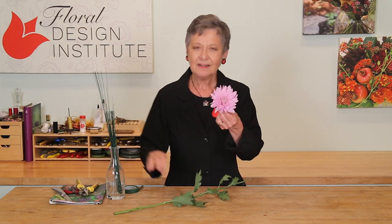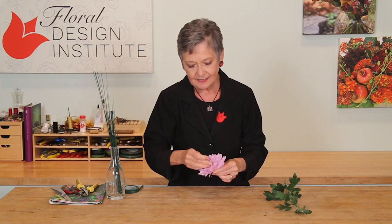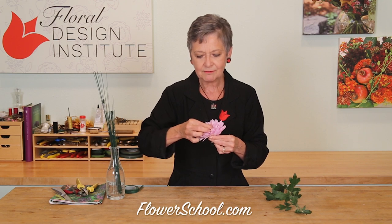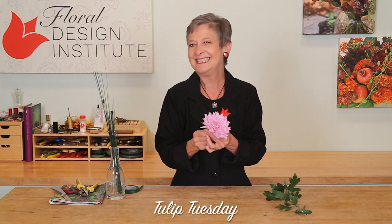Cut the stem, and when you have any flat-faced flower — something like this or a Gerbera Daisy — take your bloom, take your wire, bend it into a hairpin, then feed it right down through the center. Repeat that with the second side, right through the center, pulling it until it just disappears on the inside, and then tape.